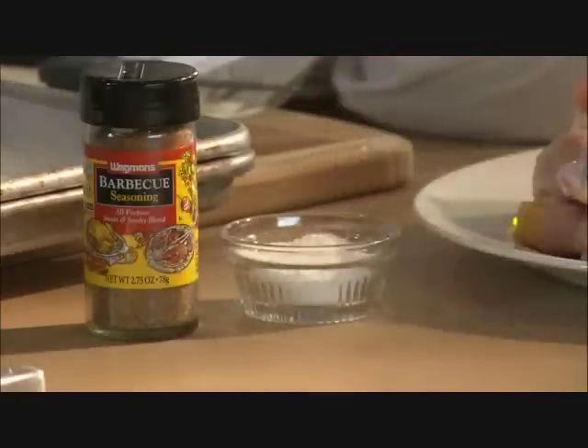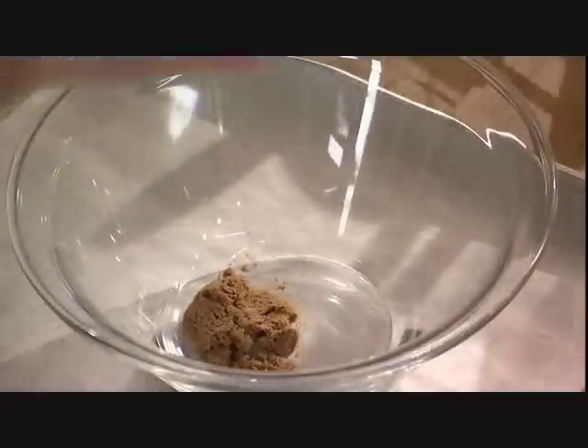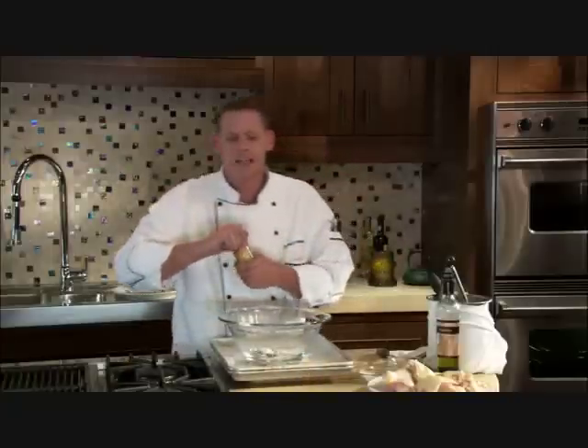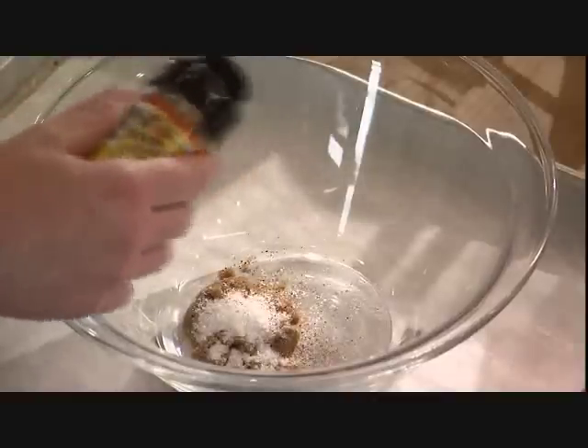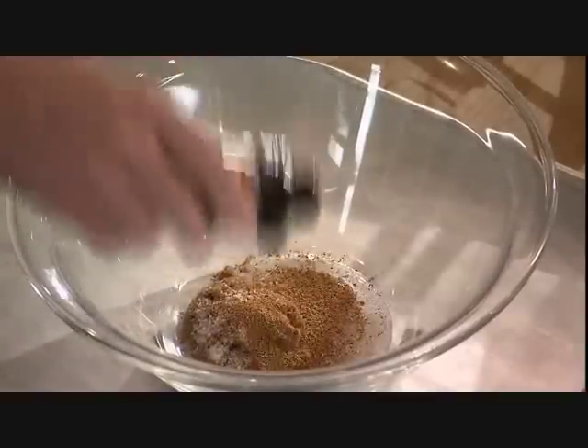The key to this is to start with a spice rub or a paste, and I'm going to make that now. I've got some dark brown sugar, I have some salt, and I have some of our barbecue spice that has garlic, brown sugar, salt, and some chili powder in it — and it's really going to give us that smokiness that we're not going to get from the grill. I'm going to finish it off with some basting oil.